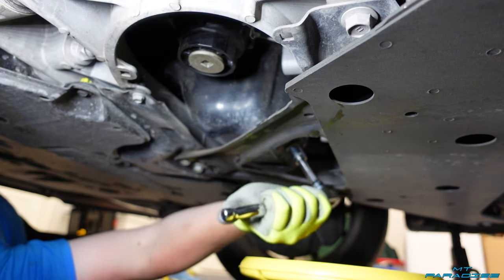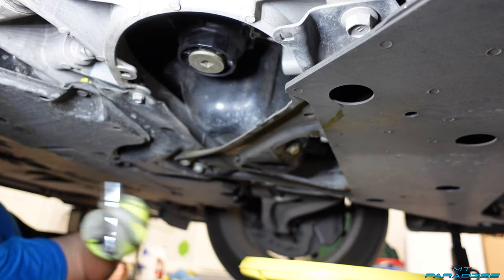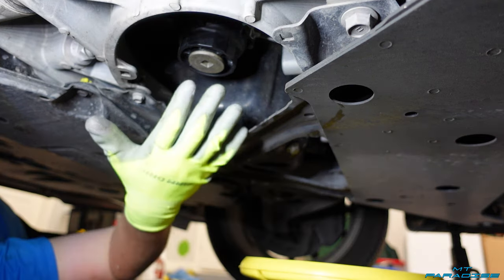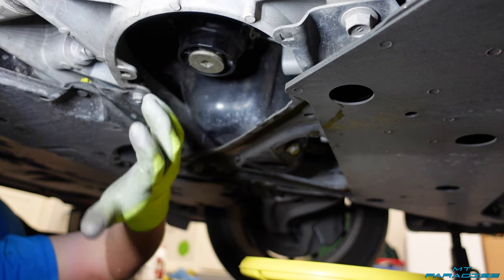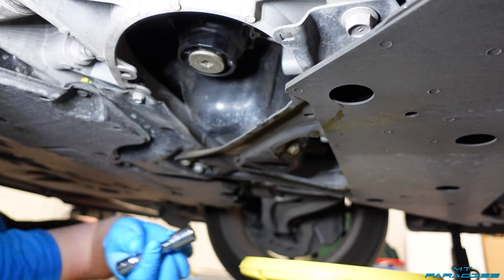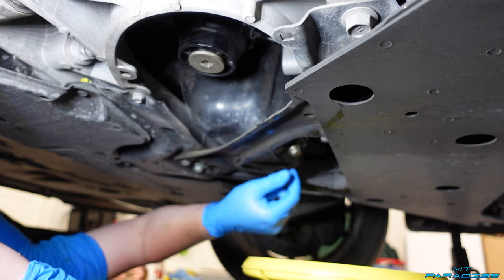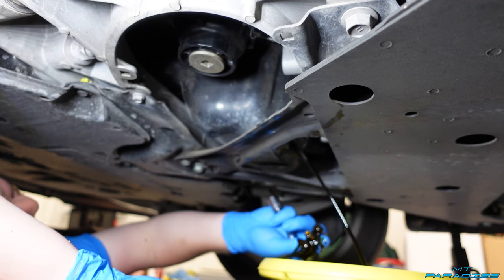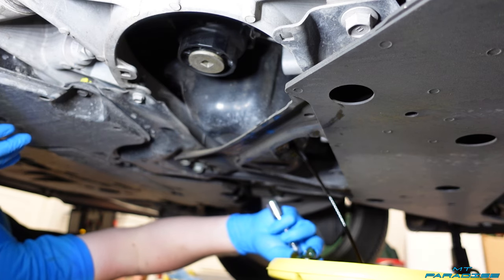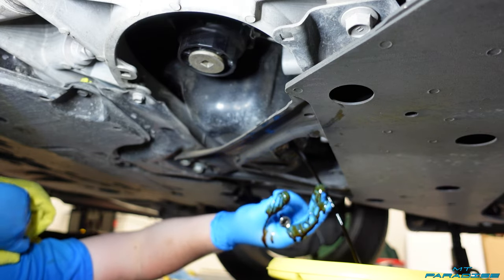It wasn't super tight, and then I'm just going to unscrew the rest of it by hand because the oil will probably start splashing right out shortly after. I'm going to go ahead and swap out gloves real quick and put some rubber ones on, then continue with the process. I'm just going to go ahead and do the rest of this by hand — there we go — and let the oil just flow out. This is why I switched gloves.